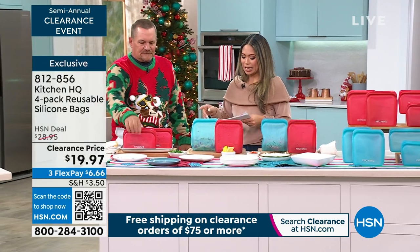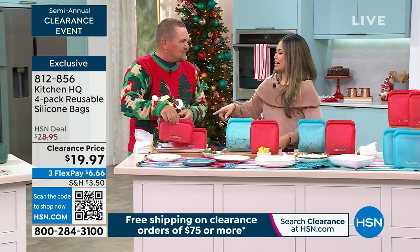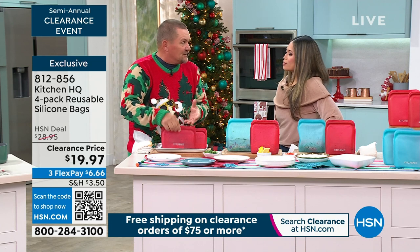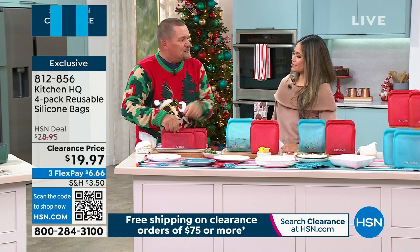This is nearly 50% off today — it's the reusable silicone bags. Reusable, microwavable, they're boilable, freezable. Anything you put in here, these are silicone, so they're soft, but they seal up.